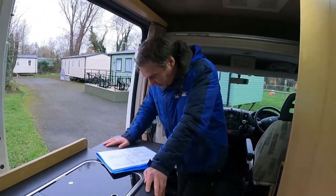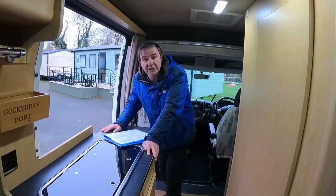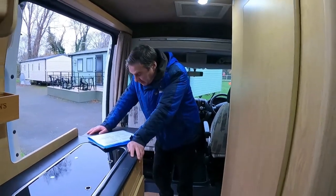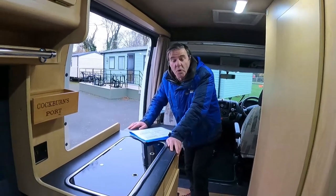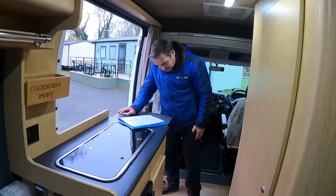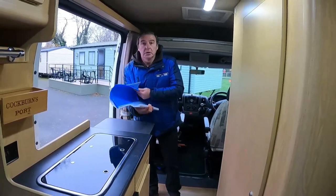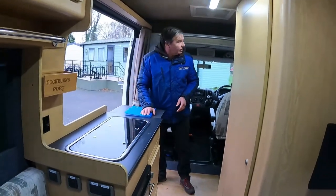So we've got the Propex diesel heating, the water heater, a spare wheel underneath, fresh water capacity of 70 liters - well, 66 - and waste water capacity of 40 liters. It's a good, well-built camper - that's why we brought it.